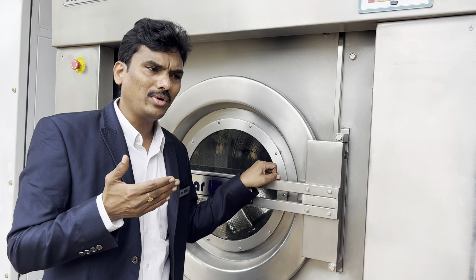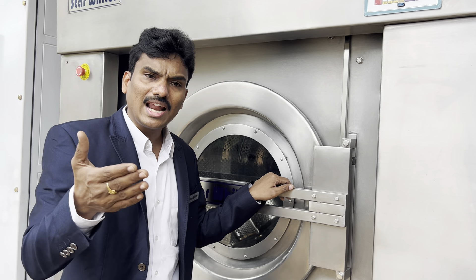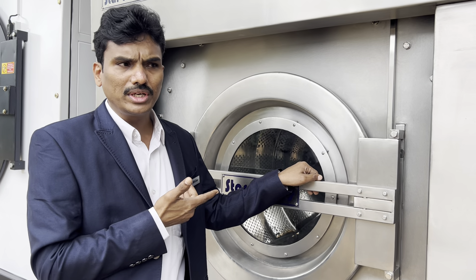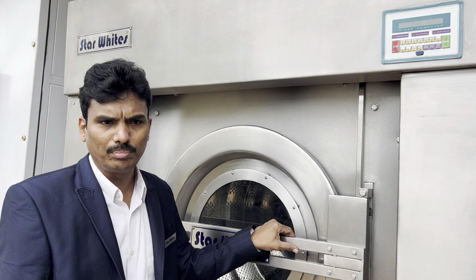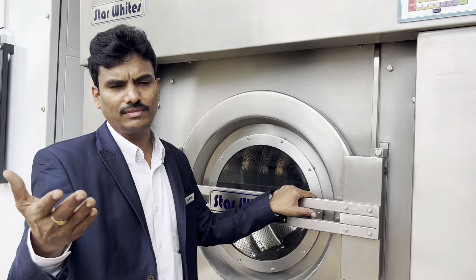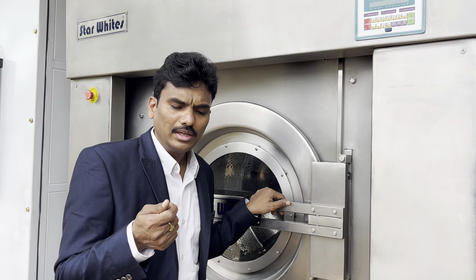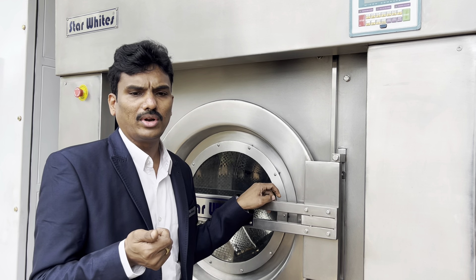We request all clients: when you are comparing, ask how many years old the company is and what is the life of the equipment. If anybody claims 10 to 15 years equipment life, ask them to show a 10 to 15-year-old machine — we will prove ours. Ours is a 42-year-old company, started in 1983. We have seen three generations of equipment, rectified problems in their lifetime, and are now manufacturing our third generation. Next time we will manufacture a fourth generation.